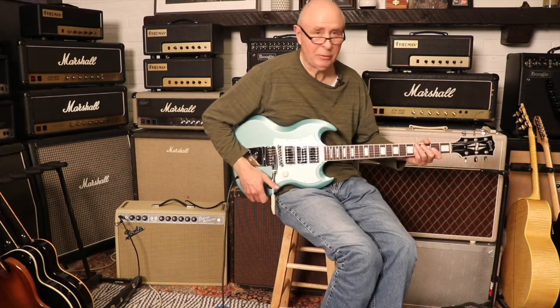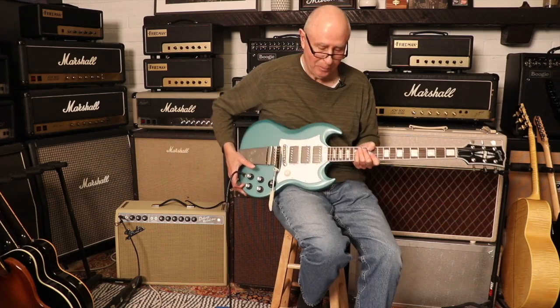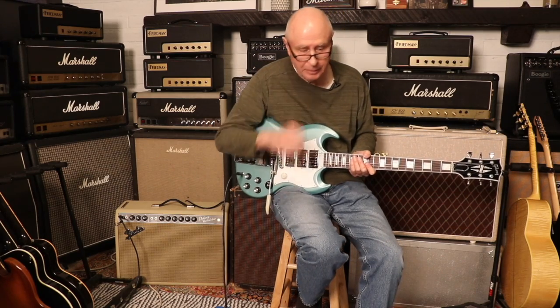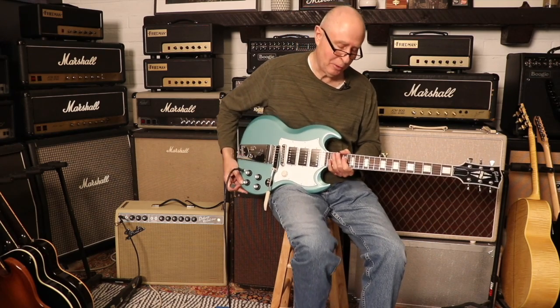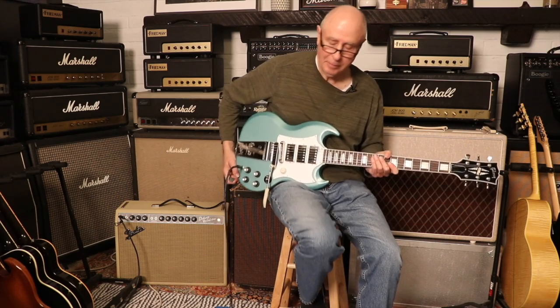I like what the middle pickup adds to this equation. I also like the versatility of it — if you want it in there you can put it in there, if you want it out you can take it out. Yeah, very much. It's a really comfortable guitar to play, great sustain.